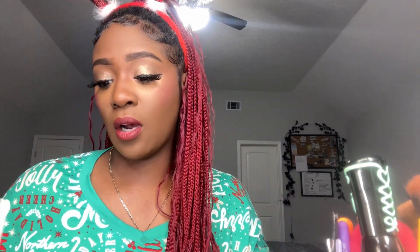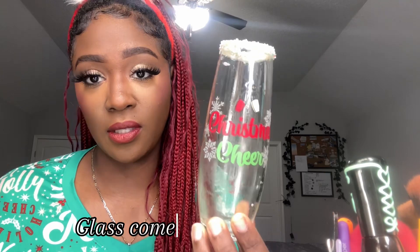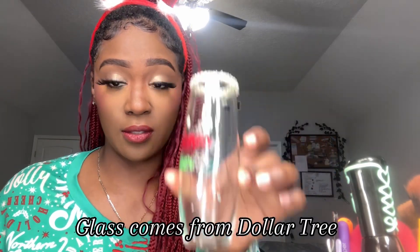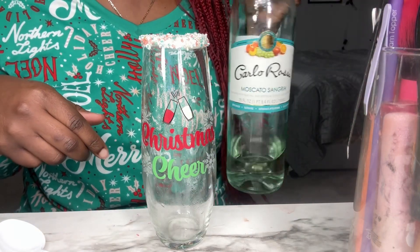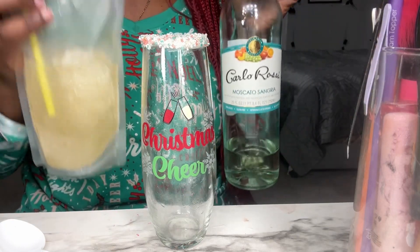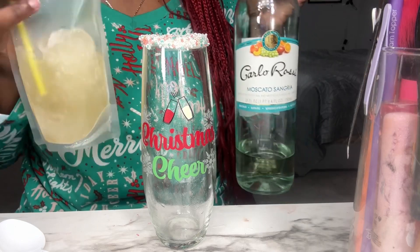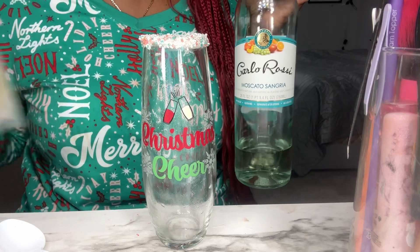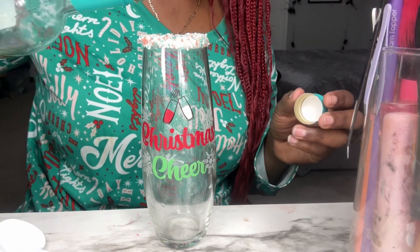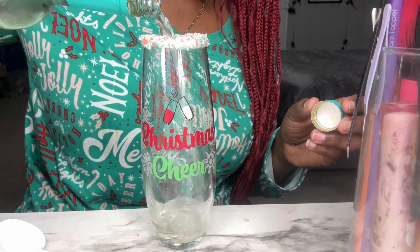All you have to do is get some alcohol — which I already have. I already sugared my rim and I got me a cute little Christmas glass. I'm going to use the rest of this wine because that's what's in my pouch — I got a little bit of vodka, and I got the same moscato in this one. It's pretty strong, but I wanted to use the rest of this bottle, so we're just going to pour it in here.